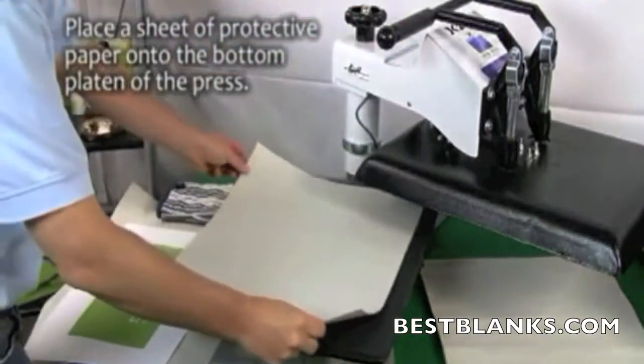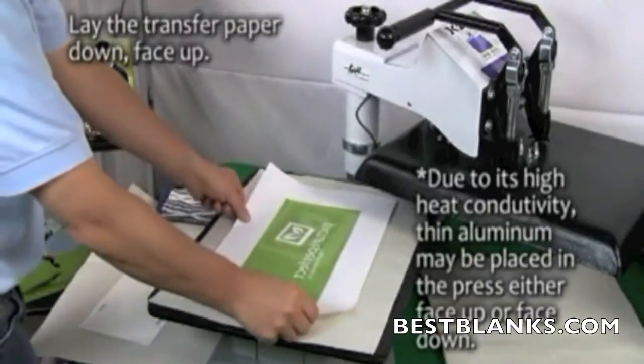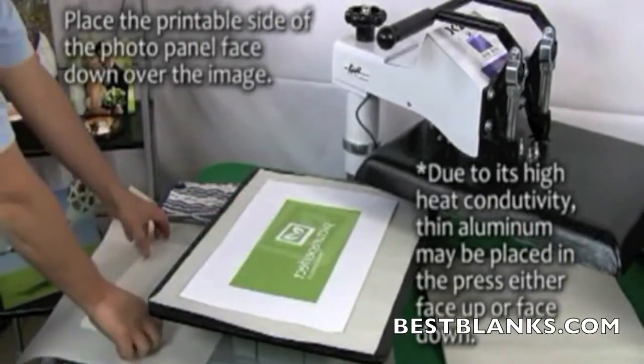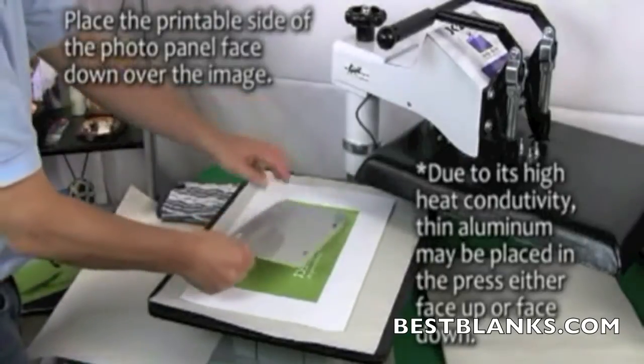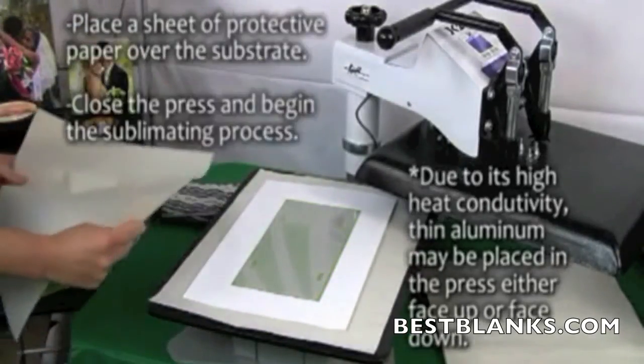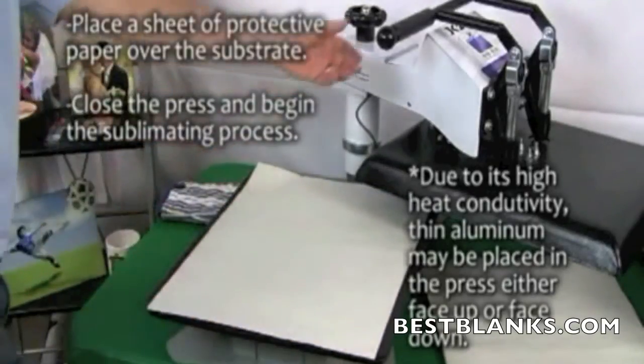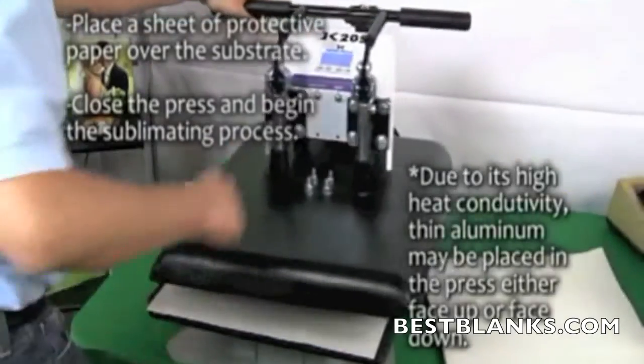Place a sheet of protective paper onto the bottom platen of the press. Now lay the transfer paper face up and the license plate with the printable side face down. The image should be slightly larger than the substrate itself. Place another sheet of protective paper over the substrate, then close the press and begin the sublimating process.